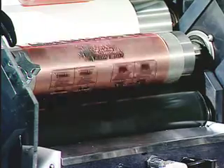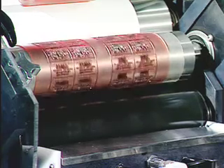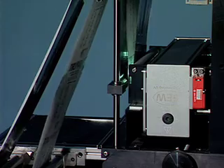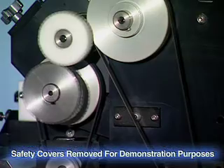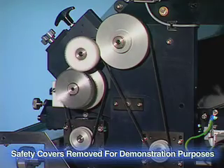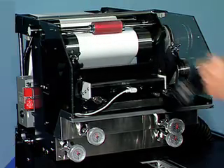With four decades of experience in the blister and pouch packaging industries, Griffin-Rutgers has designed a simple mechanical machine consisting of three rollers, two drive motors, and a UV lamp system. Because all operational elements are mechanical, TruFlex UV is uncomplicated to run and easy to maintain, with virtually no wear parts. It is a simple in-line printer that is easy to integrate, even easier to operate, and the absolute easiest to maintain. TruFlex UV is simplicity.